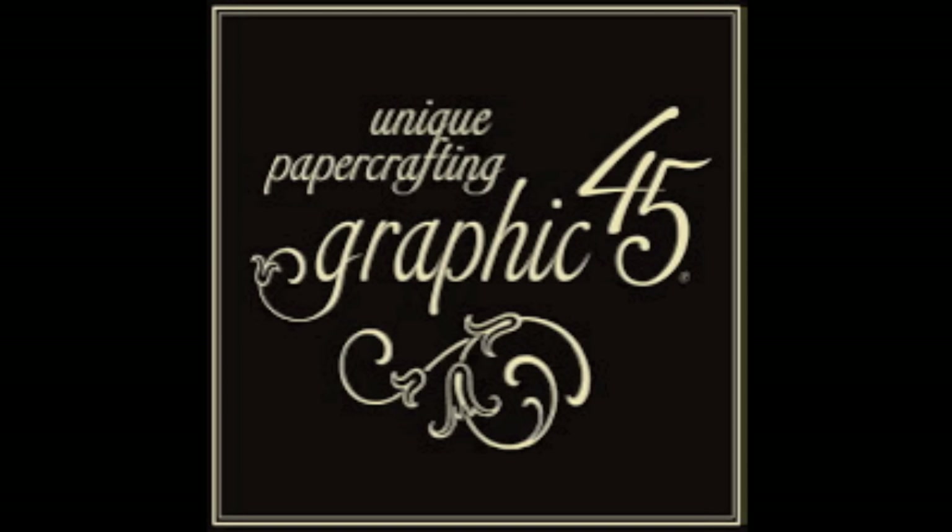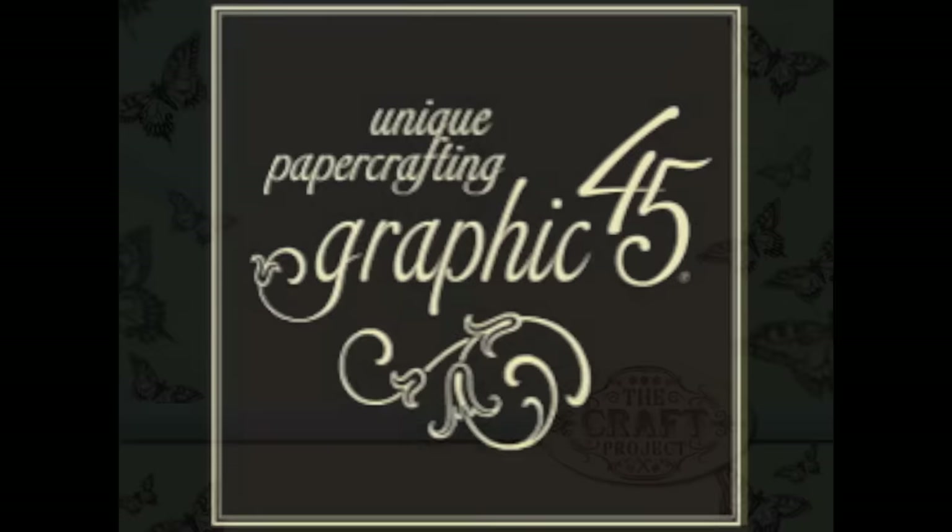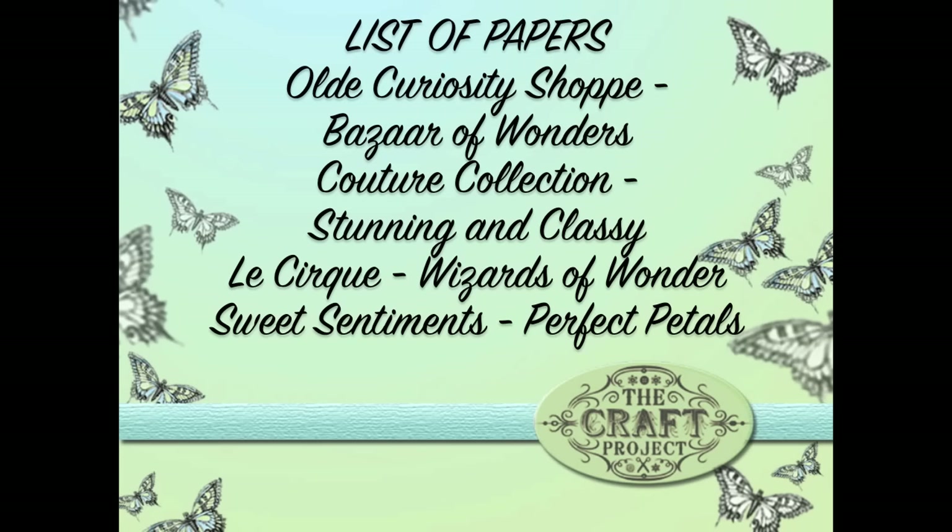Hi everyone, welcome to this tutorial which forms part of my audition for the Graphic 45 design team 2016. I have fun every year trying out for this — it's disappointing when you don't get in, but if you don't try you'll never know. That's what my son told me: if you don't audition, you'll never know.